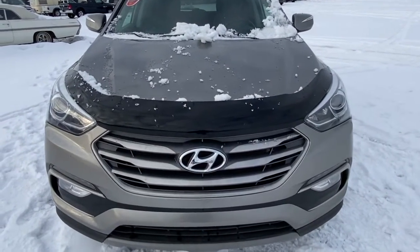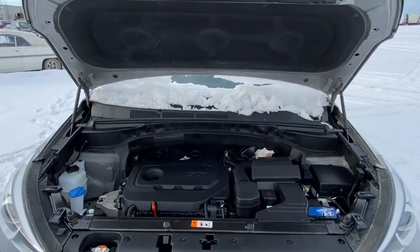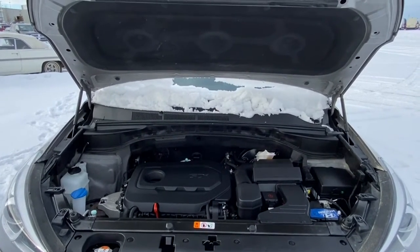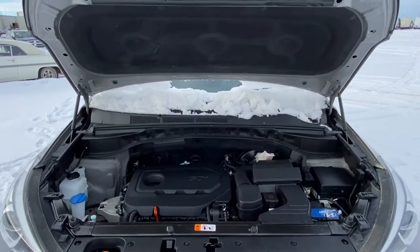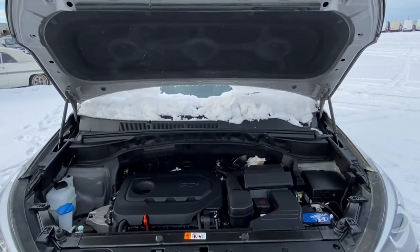We'll now go take a look under the hood. This Santa Fe has a 2.4 liter GDI DOHC 16-valve i4 engine and a six-speed automatic transmission.